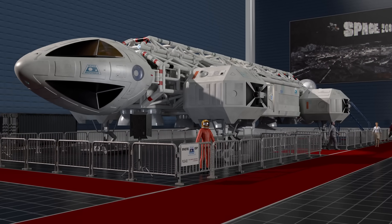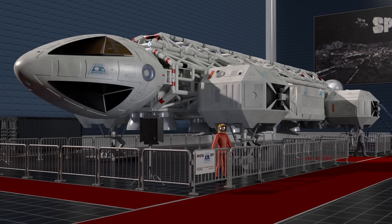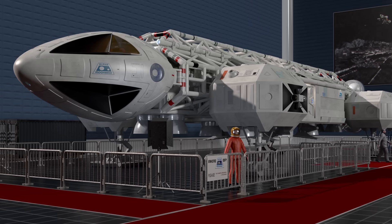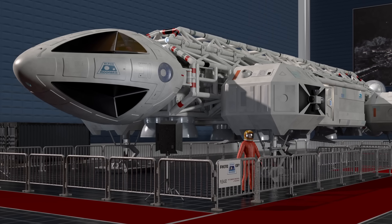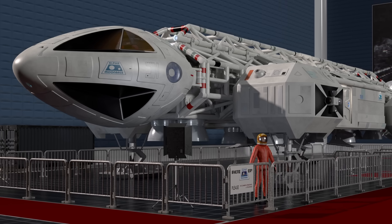We now turn our attention to the command module of the Eagle Transporter, an icon of science fiction design. But this time you're not looking at a prop. You're about to enter a fully rebuilt interior, one designed to match the physical space inside the model down to the last inch.